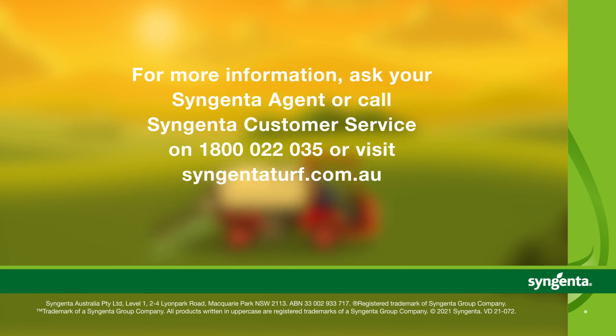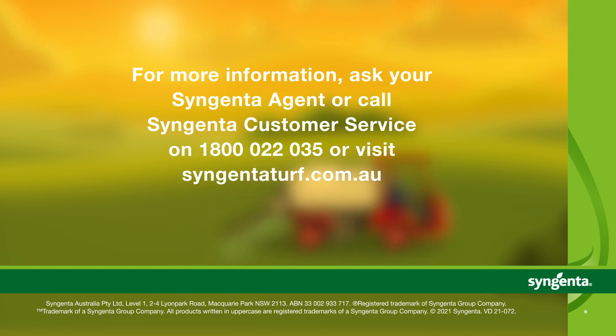For more information, ask your Syngenta agent or call Syngenta customer service on 1800 022 035, or visit syngentaturf.com.au.